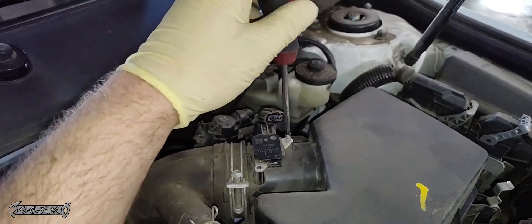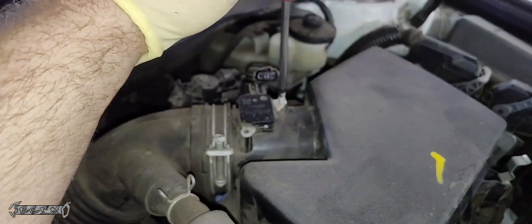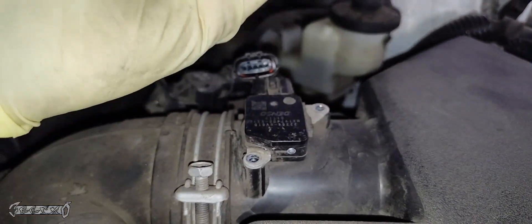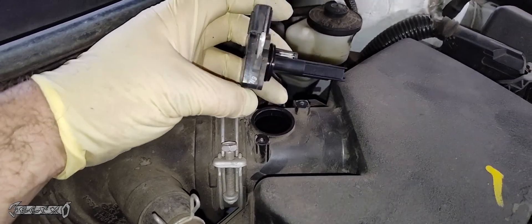I'm also going to link a new MAF sensor below, and I'm going to show you how to clean this as well if you want to just remove it and clean it. Cleaning it is good if you just think it's dirty and you want to clean up the signal a little bit.